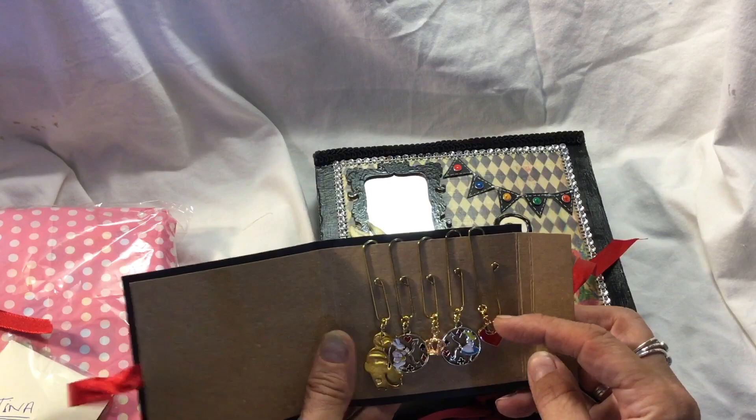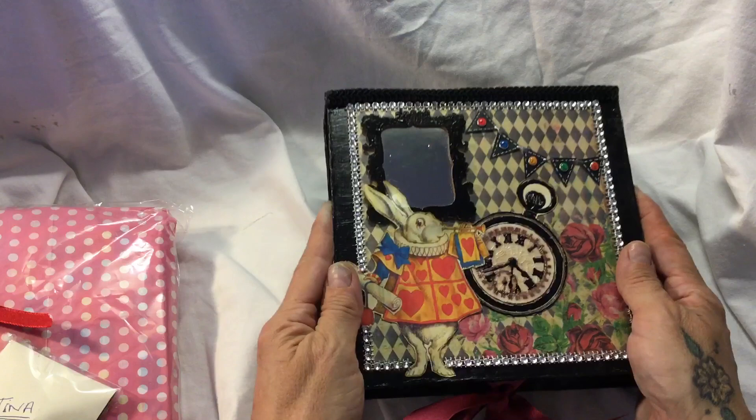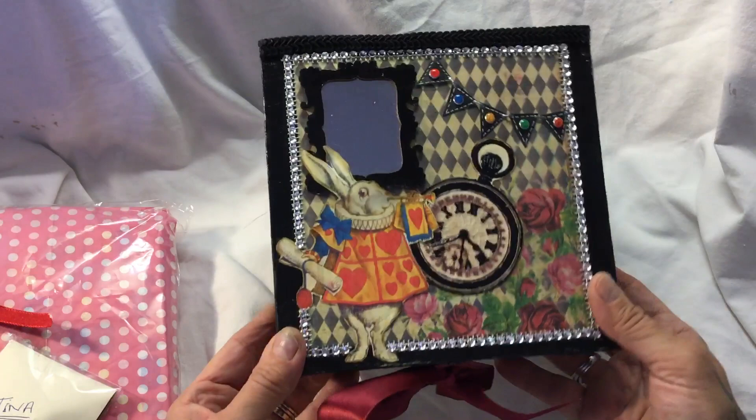I might put some of them in my Alice journal that I was given by Andrea from Artie Mays, but I'm not sure yet because I'm trying to think when I can fit it in - but I'm getting the feeling to make one myself. Anyway, this is about Safina's beautiful creation.